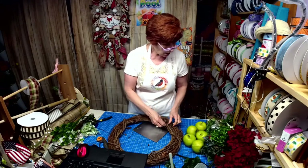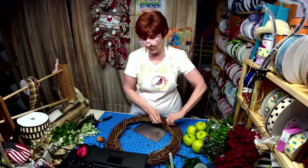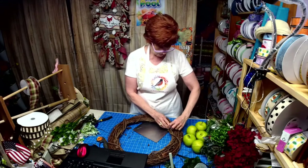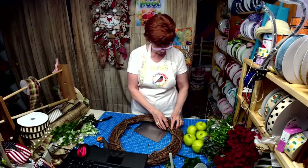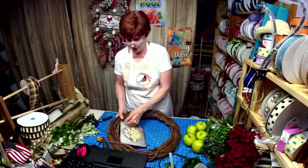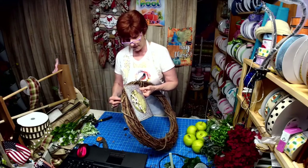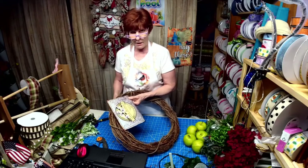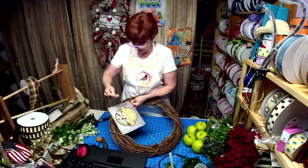By bargain bin, what we mean is there are some signs that along the way I chose to make them different — I didn't like them originally when we released them. So we've changed a lot of the signs. In there you will find the older version — not the newest version, the oldest version. So you might want to go in and check it out. There are five or six bargain bins and in each one there's like three, four, five, or six signs. Once they're gone, they're gone.